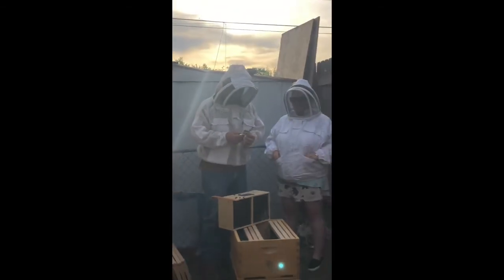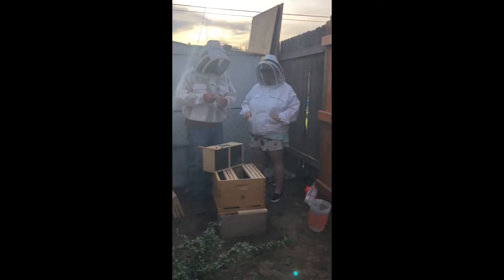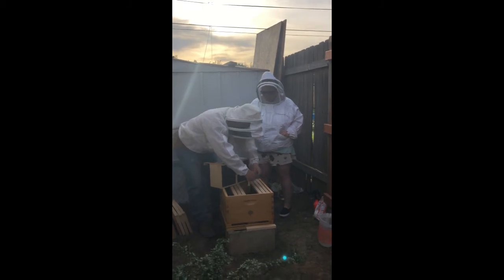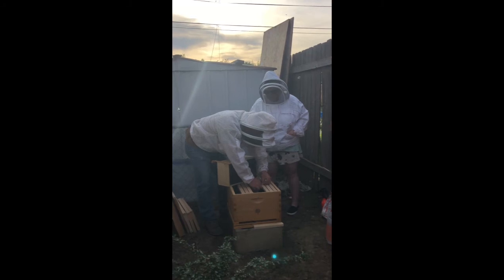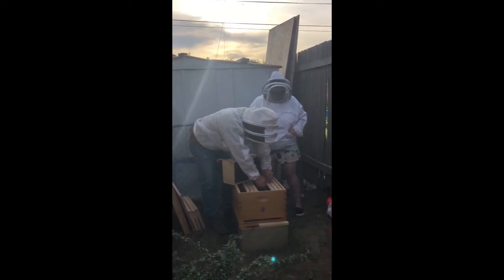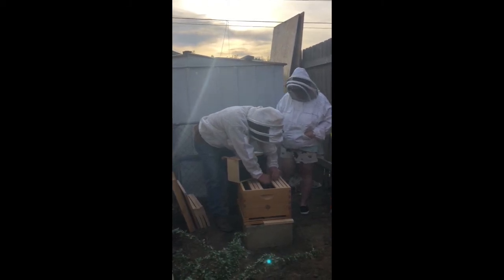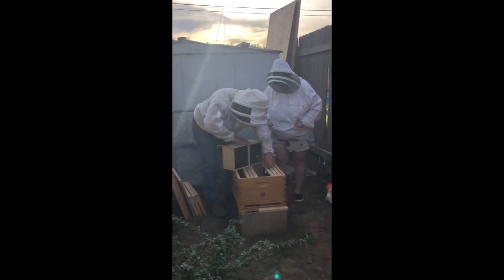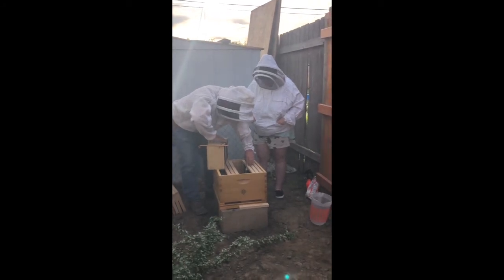We're going to accept her monarchy and this is going to be a great thing for us. So we're just going to take and put her inside the box and set her up so that she hangs between a couple of frames. We'll move one other frame over there to make sure she stays in place and doesn't get away.